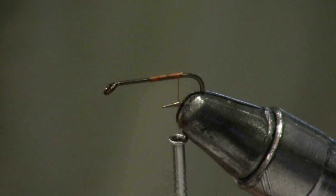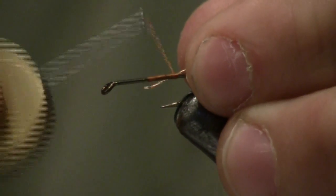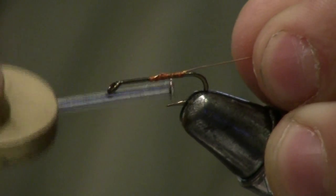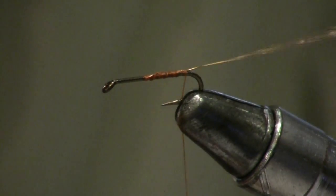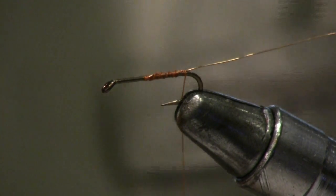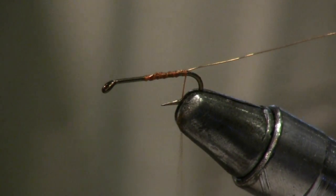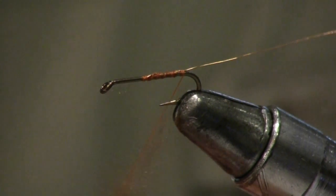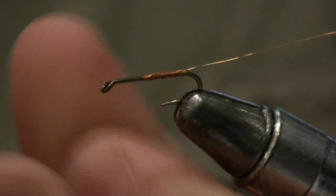Then use a little bit of thin, small copper wire and wrap it around. And use some brown dubbing — it doesn't matter too much what it is as long as it floats and it's kind of darker brown. You want to put it on so it's not too tightly twisted onto the thread, where it's still a little fluffy.